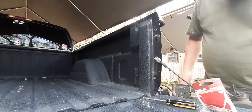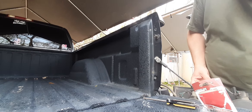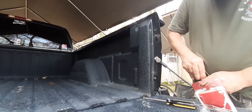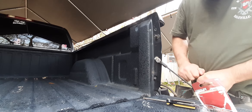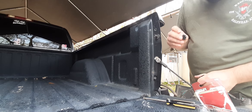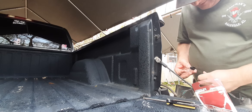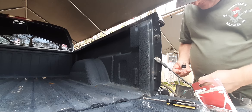I might as well check the other one too. Yeah, it looks good. They are in there. It's fine-ish.